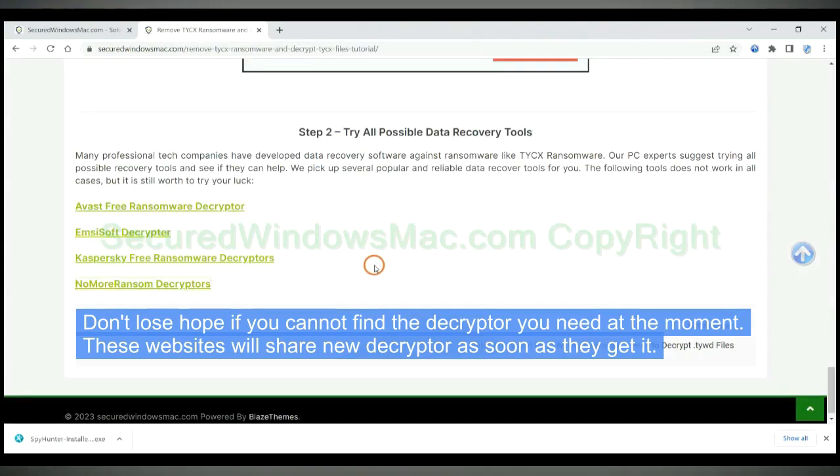Don't lose hope if you cannot find the decryptor you need at the moment. These websites will share new decryptors as soon as they get them.